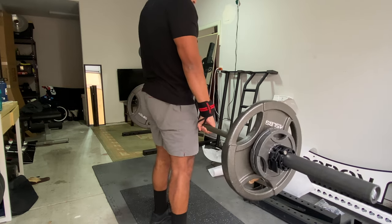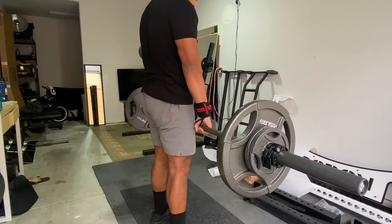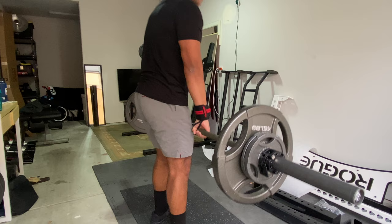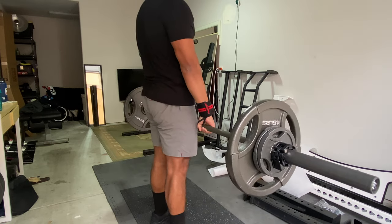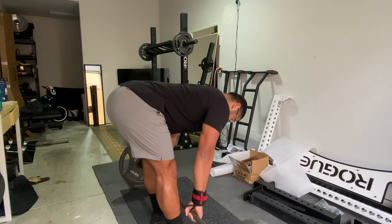I talked about that in my earlier video about the best weight set for beginners. I supersetted the overhead press with RDLs — Romanian deadlifts. If you guys like these styles of videos, let me know in the comments below, like and subscribe, and I'll see you in the next one.